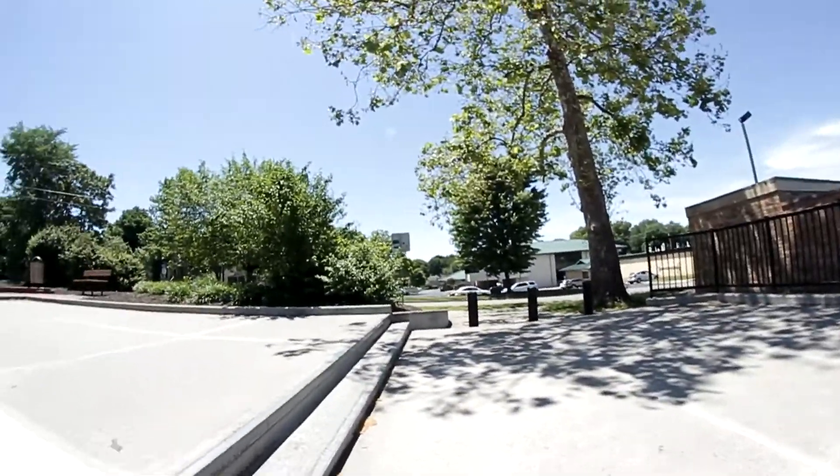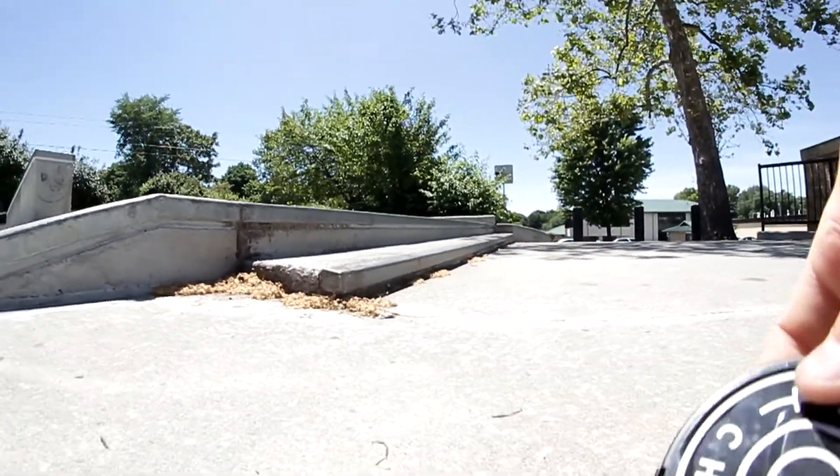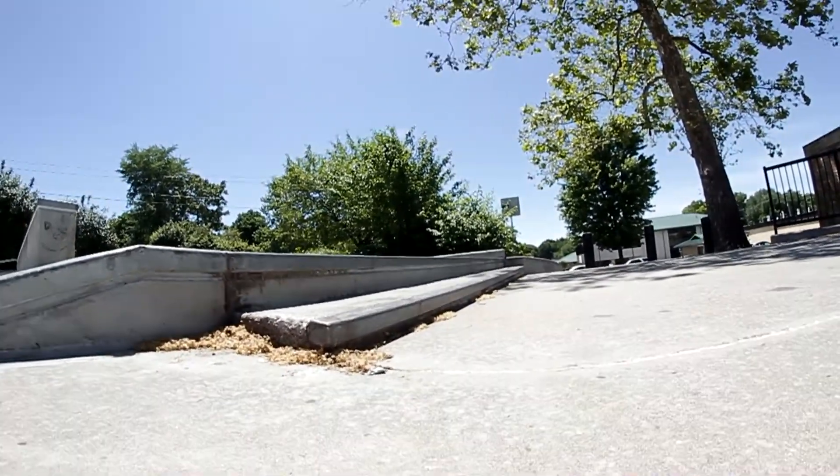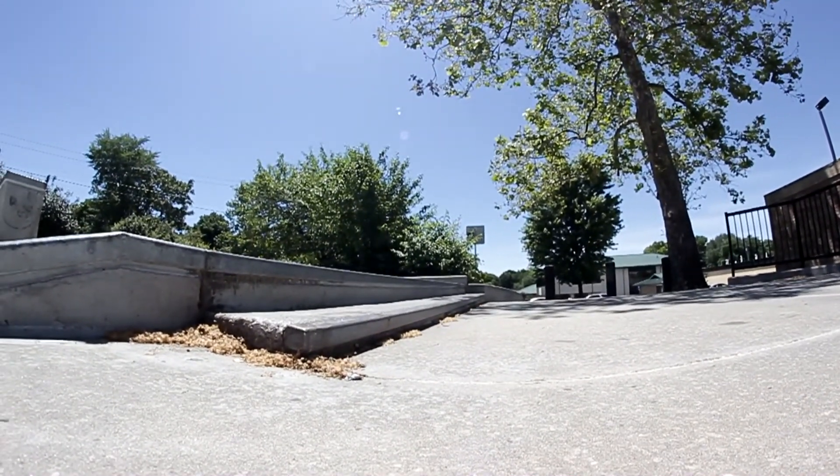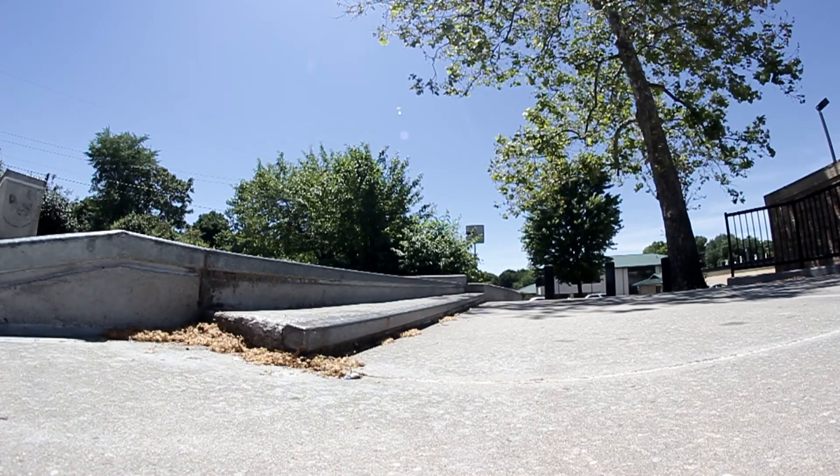I'm gonna set the camera up right here on this two-stair — one of my favorite places to start warming up. Adjust the brightness a little bit, there we go. And I'm gonna do a 180 — I hope I don't mess up.